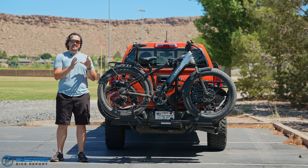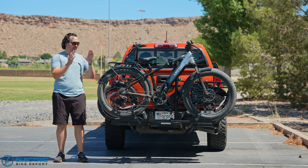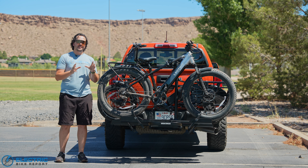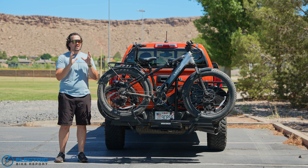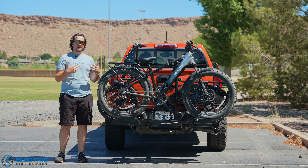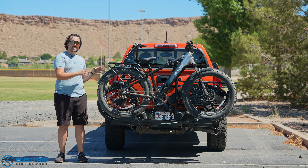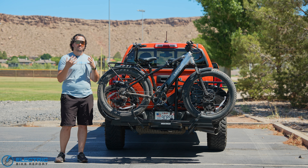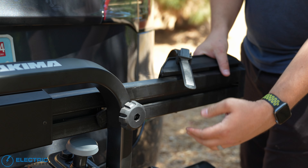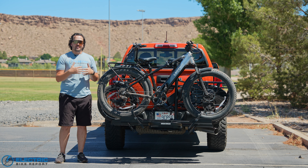Now for the pros list. This can hold up to 80 pounds per tray, which is still not very common in the hitch rack marketplace. E-bikes have exploded in popularity but hitch racks that can actually accommodate their extra weight haven't fully caught up yet, so 80 pounds is awesome. Finding one that holds that weight and accommodates cargo bike length is still pretty rare. My own brother and his wife have four kids and two cargo bikes — they could actually fit both of them on here. And the fact that you can shrink down those trays to a small footprint is really valuable for tight garage spaces.